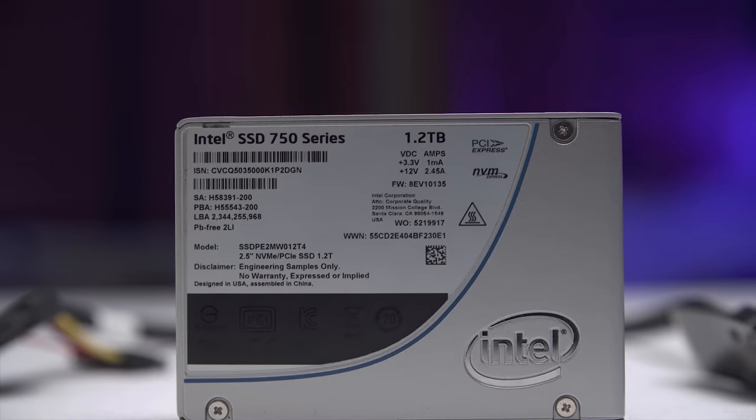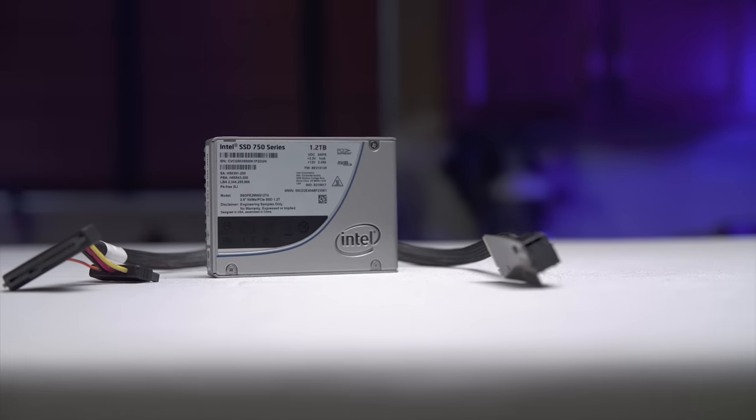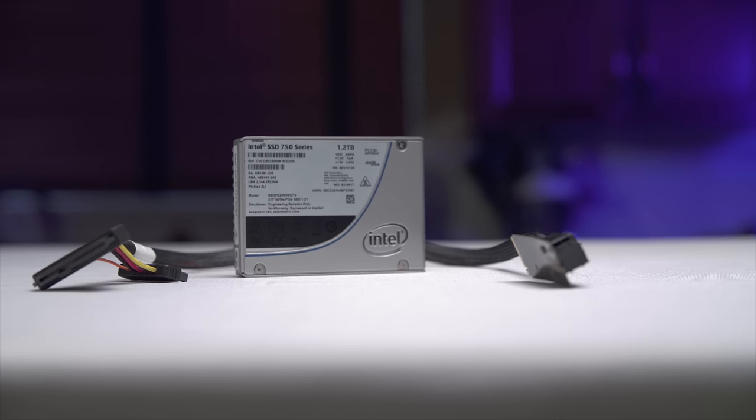Intel's new 750 series SSDs utilize the NVMe standard, providing speeds never seen before on consumer storage drives. Click now to learn more.